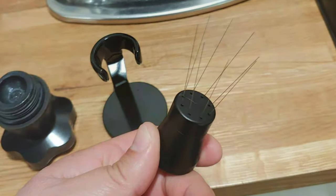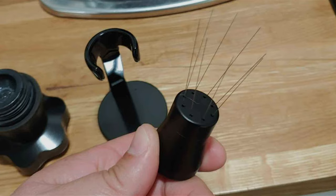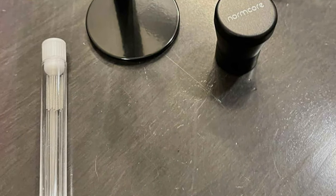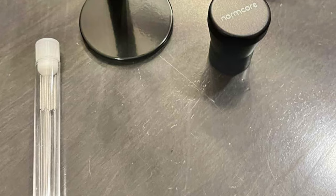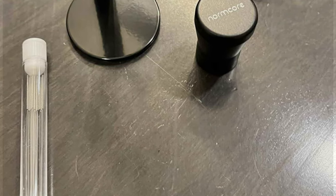The significance of an even coffee ground distribution cannot be overstated, and this is where the Normcore Tool excels. It ensures that water flows uniformly through the coffee grounds, eliminating the risk of under-extraction or over-extraction. The result is a consistently smooth and flavorful espresso shot.